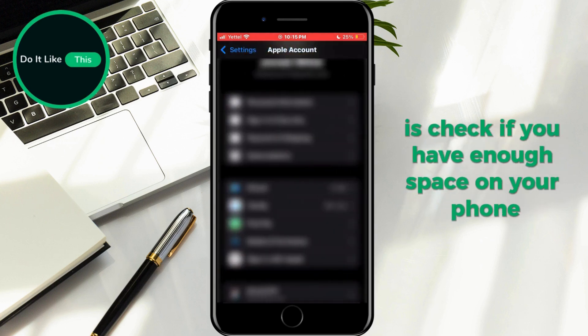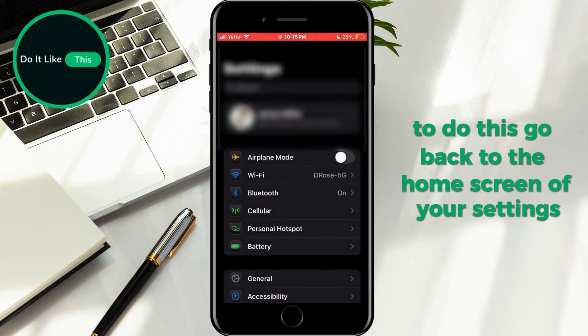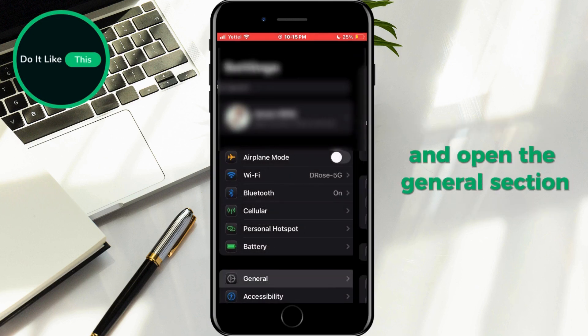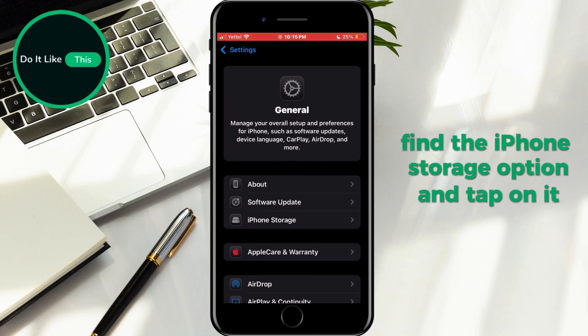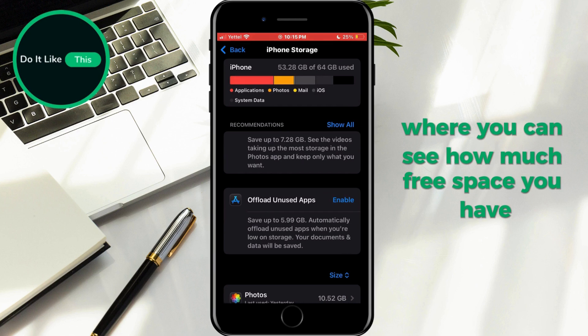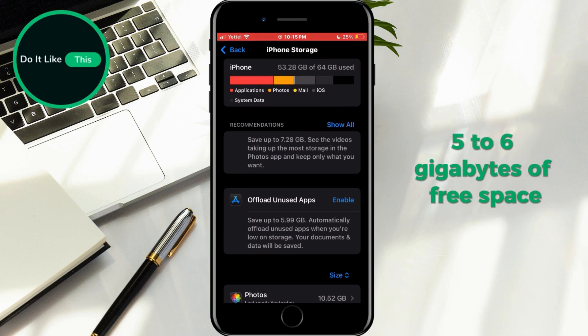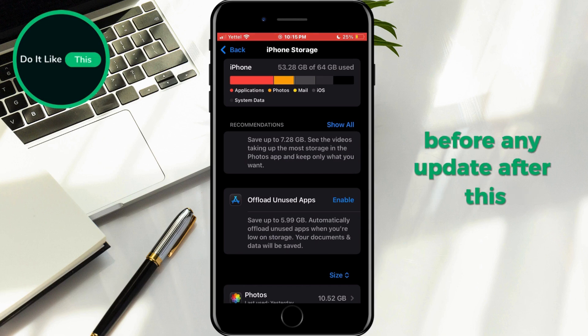The next thing you need to do is check if you have enough space on your phone. To do this, go back to the home screen of your settings and open the General section. Within this section, find the iPhone Storage option and tap on it. A window will open where you can see how much free space you have. It is recommended that you have at least five to six gigabytes of free space before any update.